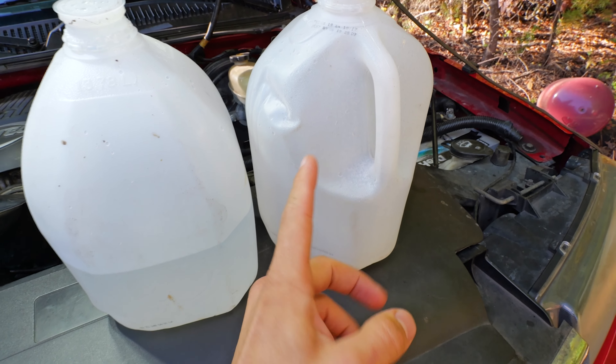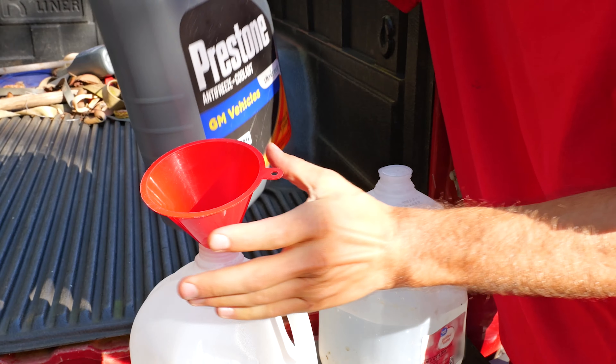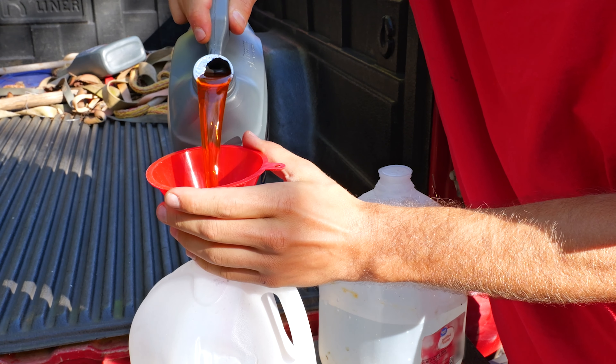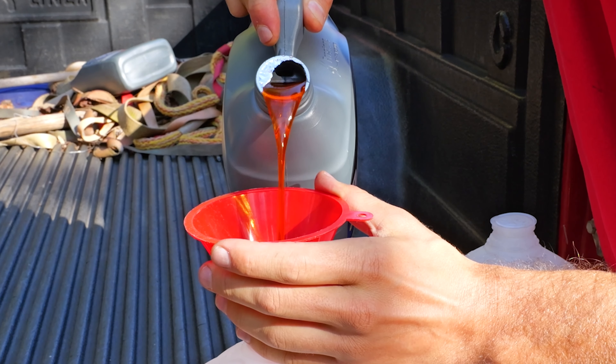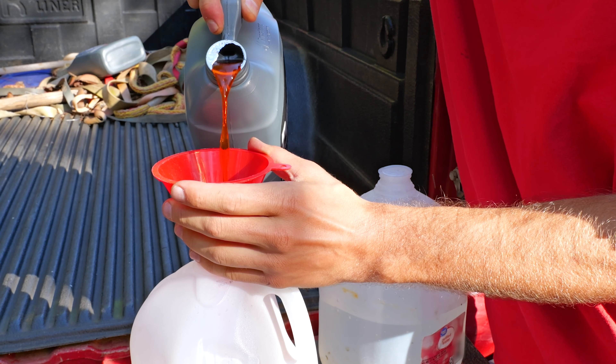I got some jugs right here. I always use distilled water — got distilled water right here. And then I have an empty jug right here; that's how I like to mix it up. So to get it mixed up, I just pour it in here like that.